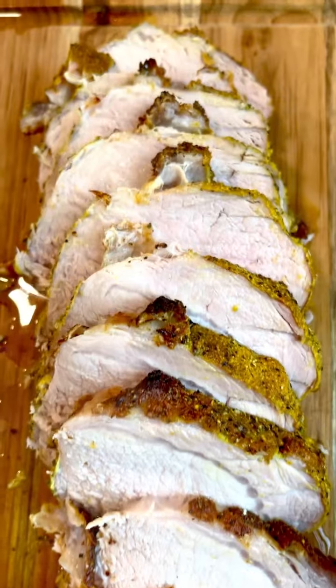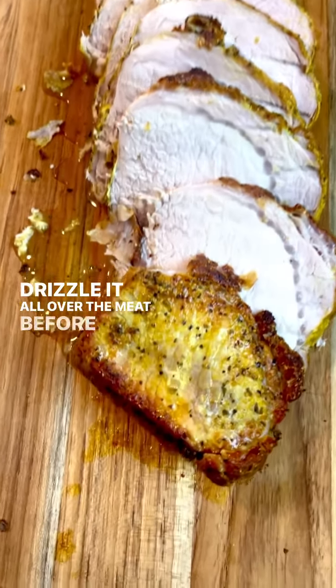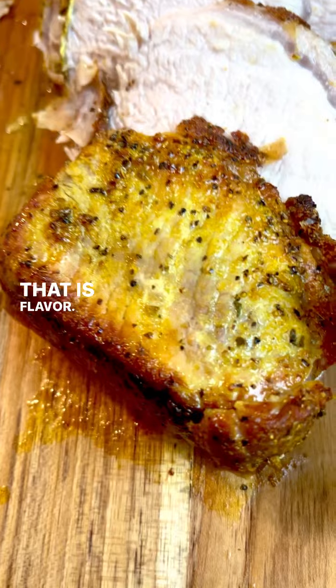Slice it up, get those juices, and drizzle it all over the meat before you serve it. That is flavor.